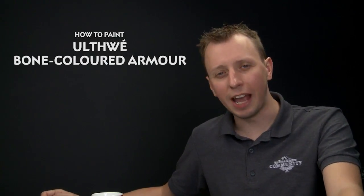Jacquin Antonio Santana has asked us how to paint the bone-coloured armour of Ulthway Craftworld Eldar. To do this, it makes sense to undercoat your miniatures with Chaos Black, because Ulthway armour is mostly black.